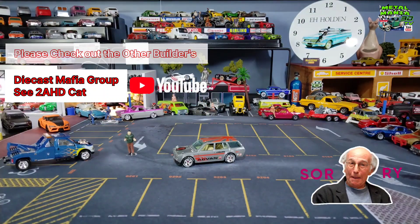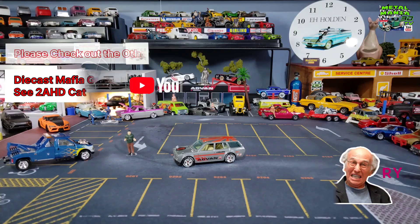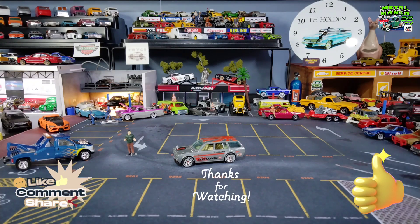Don't forget to go and check out everyone else that joined in the Diecast Mafia group build. Sorry it's so light, guys, but we got there at the end. Thanks again for watching everyone, take care, look after yourselves, and we'll catch you again on the next one. Bye for now.